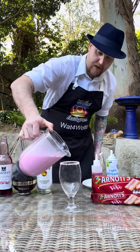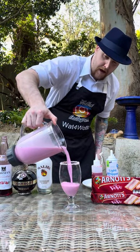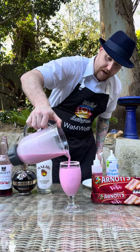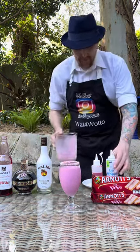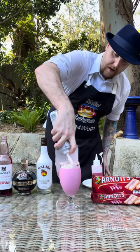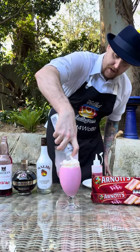We're gonna pour our mixture straight in and we're not gonna fill it all the way up to the top — about there will be right. Then I've got some whipped cream in a can so we're gonna top the rest up with some whipped cream on top.